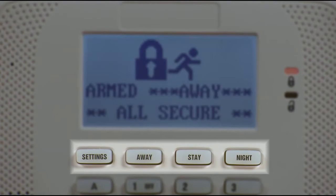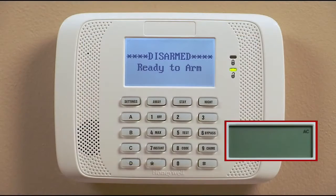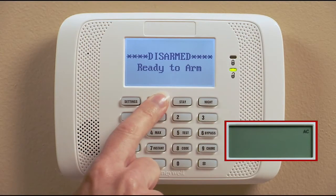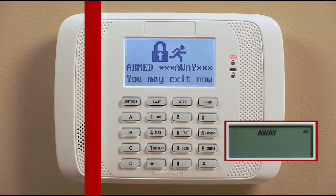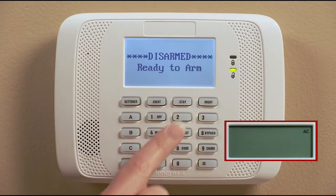The arming buttons are on the top row of the device. When you're leaving home, you should use the away mode so that the interior and exterior protection is turned on. To arm away, press the arm away button for 2 seconds, or you can enter your code and press 2, the arm away key, to arm in the away mode.